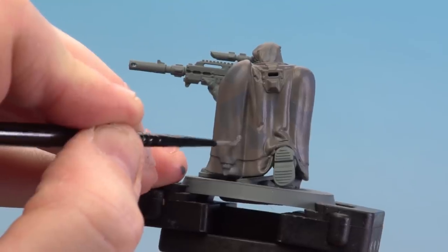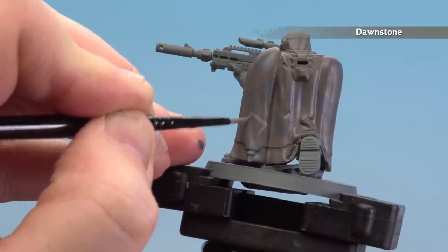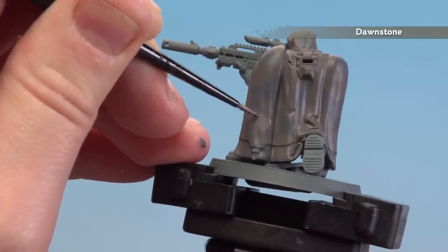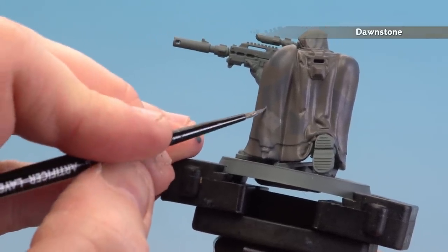With that first pattern now done, we're going to move on to the second colour which is Dawnstone, to start picking out the next part of the pattern. Again making those geometric shapes, we're actually going to start layering over some of the others as well — this will give it more of a camo kind of pattern feel. Should you make any mistakes, just tie it back up with those previous colours you've used.